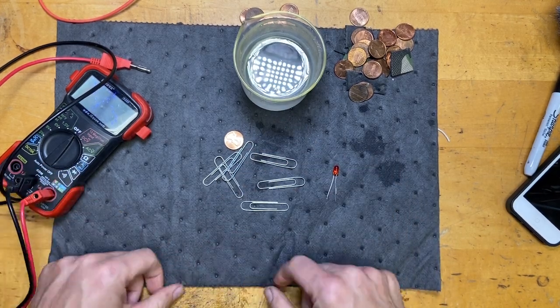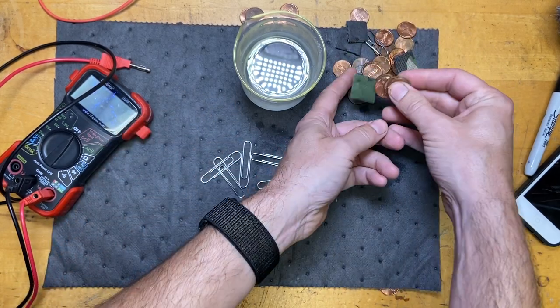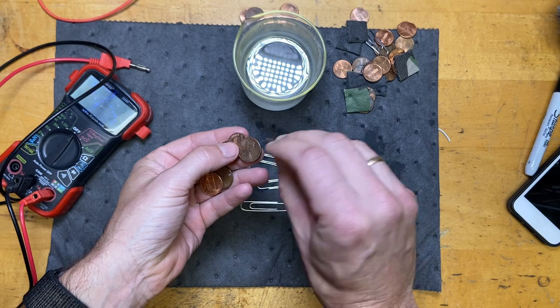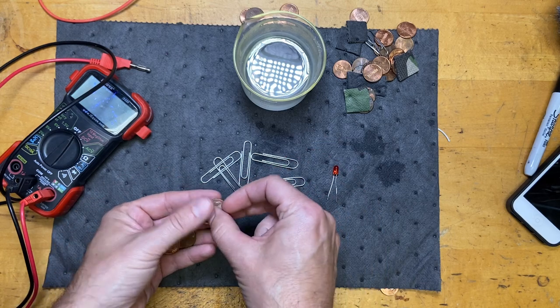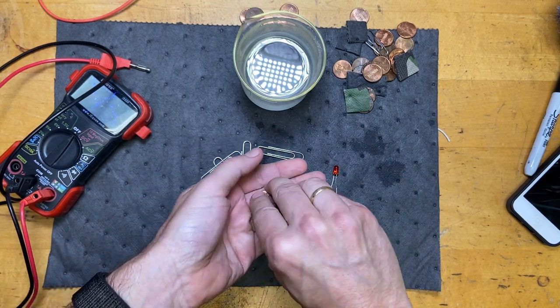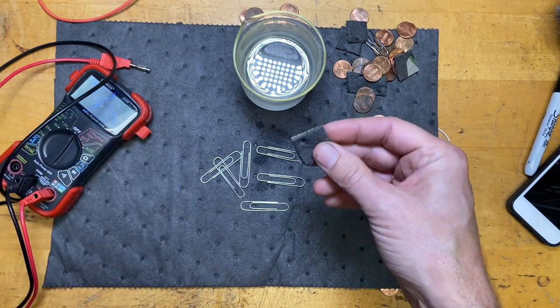The vinegar acts as an acid, and that's an important part of the process. Now we're going to need some pennies - these are copper pennies. It doesn't matter what year they are; newer pennies actually have zinc in the middle of them. You can use just pennies by themselves to make a battery, but we're going to use a paperclip, which is made out of steel - a different material.